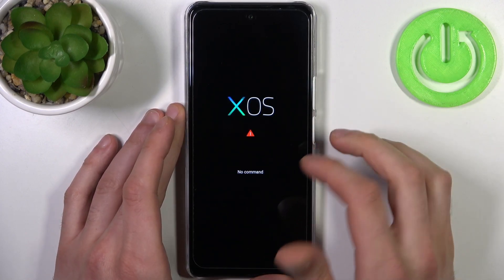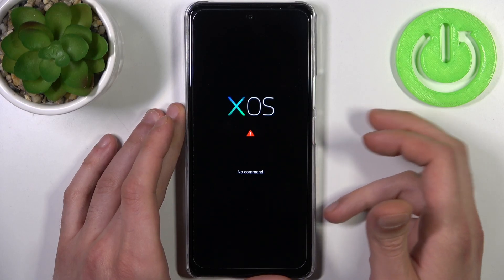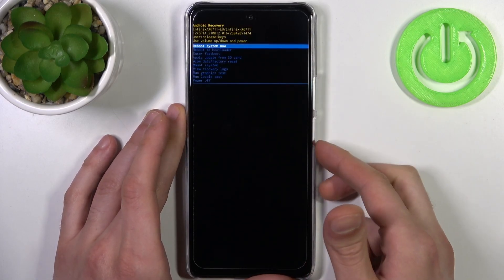When you see this XOS screen and the 'no command' message under it, hold down the power key and press volume up once to proceed.